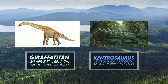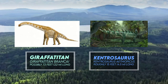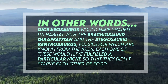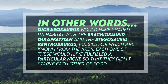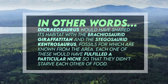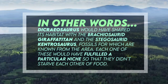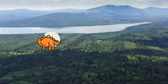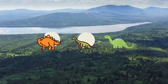As there was a distinct difference in size between these creatures, they would probably have browsed for vegetation at different levels, allowing them to coexist without significant competition. Dicraeosaurus would have shared its habitat with the brachiosaurid Giraffatitan and the stegosaurid Kentrosaurus. Each one would have fulfilled a particular niche so they didn't starve each other of food — similar systems can be seen in western North America with the presence of Stegosaurus, Diplodocus, and Brachiosaurus, all in the same ecosystem at the end of the Jurassic.